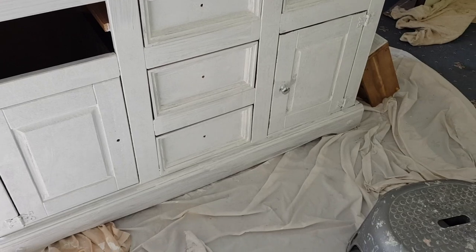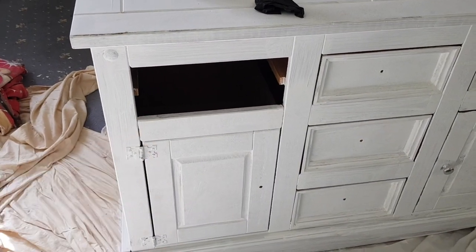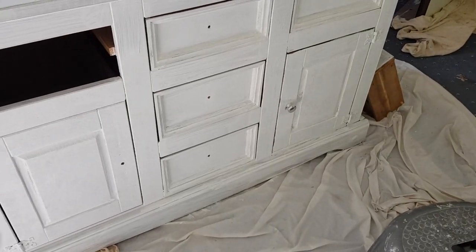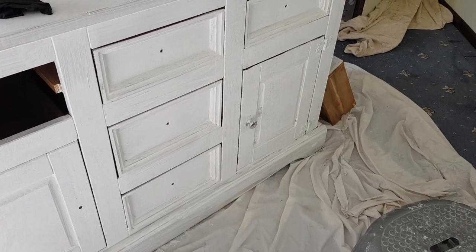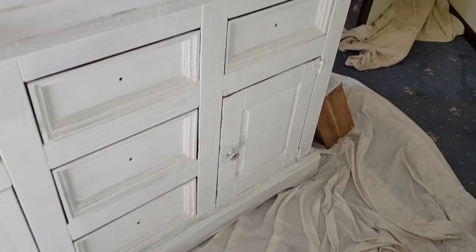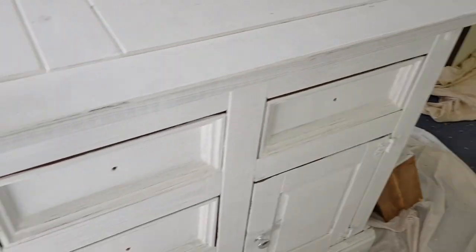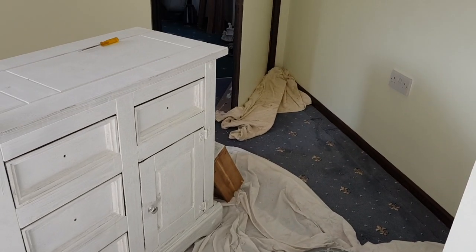Here we are. I always paint this unit — I can't get that knob off. The only drawer I could get out was this one; the rest of the drawers just won't come out. So I'm just painting it with the drawers in. I need Simon to get that knob off and then we're going to use glass knobs on here, but the screws are too long so Simon needs to cut a bit off the flat-headed screw things.